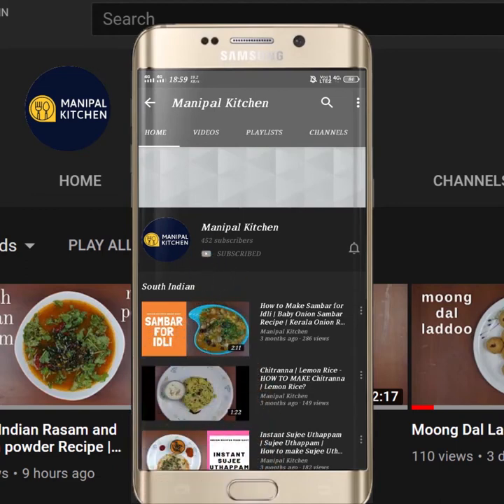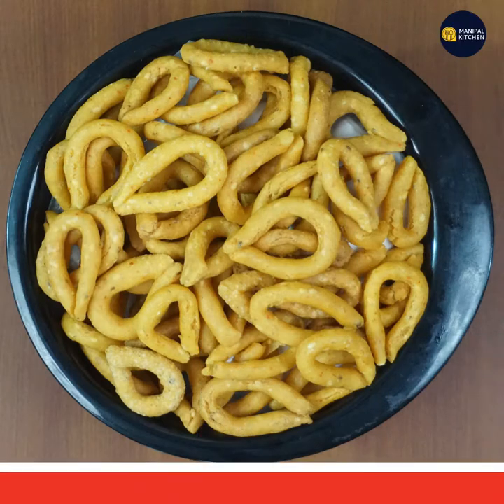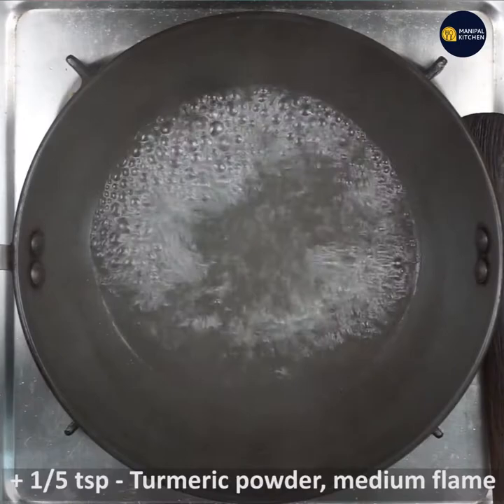Subscribe now and press the bell icon to never miss an update. Welcome to Manipal Kitchen. I'm Raha Tariq. Today we are going to use the handra style — add the pan to medium flame to boil.